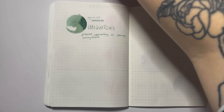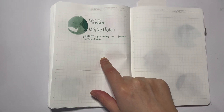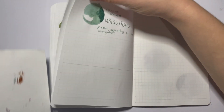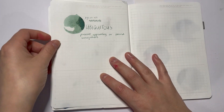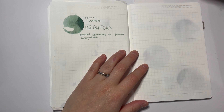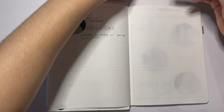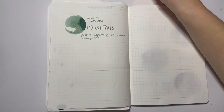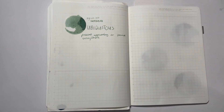Hey guys, welcome back to my channel — Sarah here for the letter V for 30 Inks 30 Days. I just forgot to put my blotting paper in, I'll do that now. Today's letter is V and it's an ink I'm super excited about: Diamine Vivaldi. I've swatched this ink and really really enjoy it, and I'm going to definitely include it in my May Currently Inked — just look at that, it might be a bit too dark.